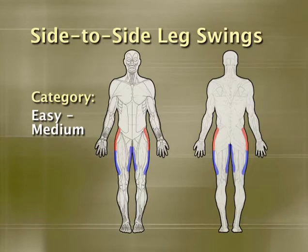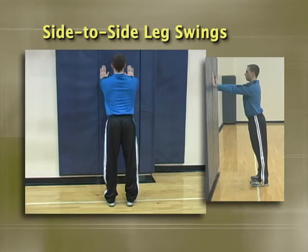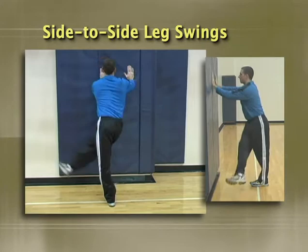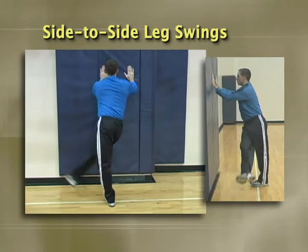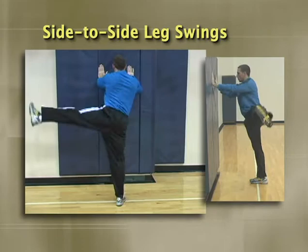The side-to-side leg swing is very similar to the previous exercise but targets the adductors and abductors of the thigh. Initially you'll want to hold onto something; once you get the hang of it, you can do it freestanding. From a standing position, abduct and adduct the thigh rhythmically as a ballerina would as a warm-up. Make sure the motion occurs predominantly at the hips and not through side-to-side hip movement. Keep the chest out and shoulders back with eyes looking straight ahead. Most individuals are tight in their hip adductors, so watch out for lateral tilting of the torso to compensate for a lack of hip abduction range of motion.